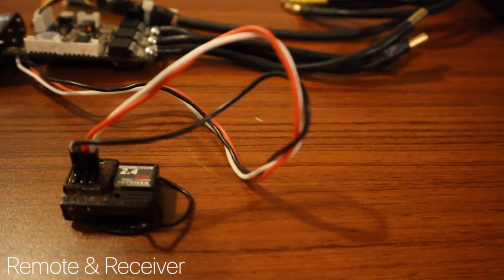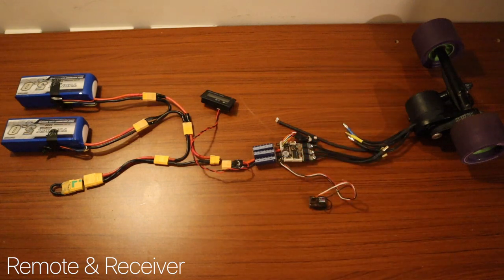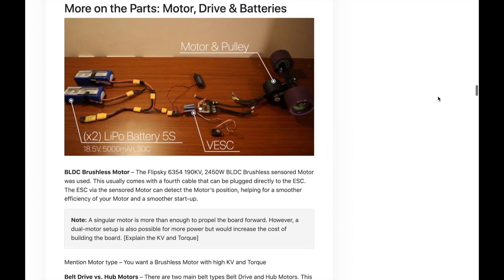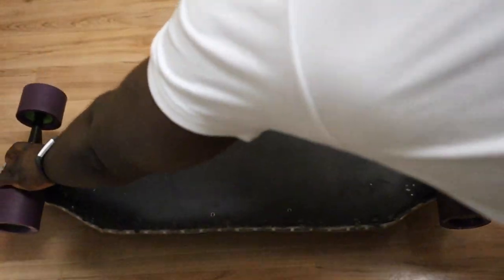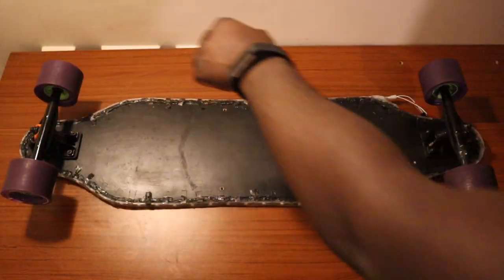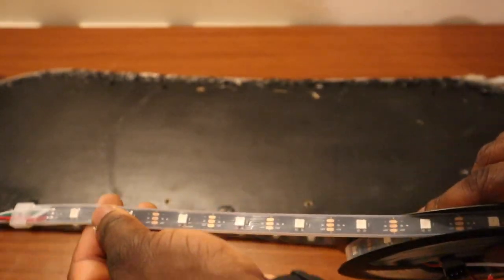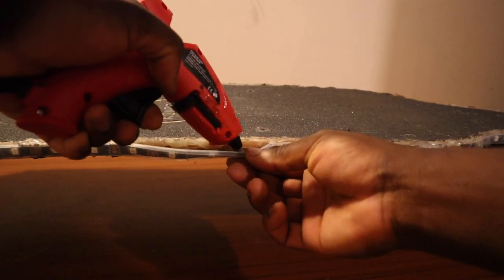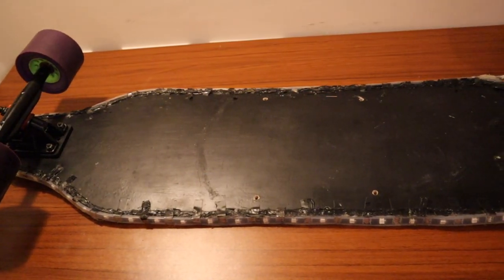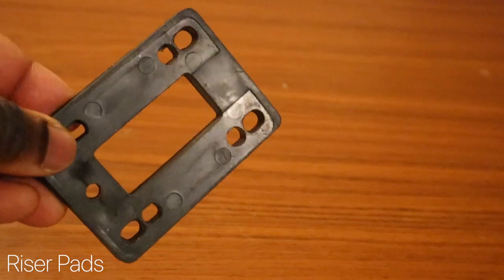This turns on the receiver so we can control the speed using the remote. You can find more details about this project on our site, SmartBuilds, as well as downloading the Arduino lights code — links in the description below. The board weighs in at 3.5kg. There were a few modifications made: it was spray painted matte black, some LEDs were put around the sides of the board using a hot glue gun to keep them in place, and riser pads were also added to give the board a good lift.